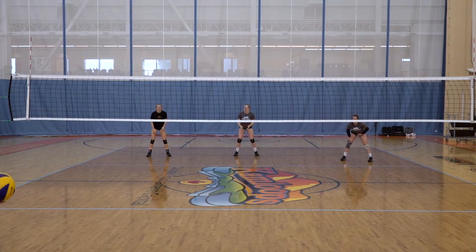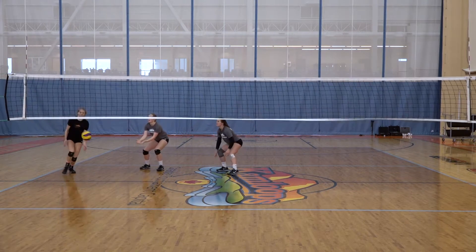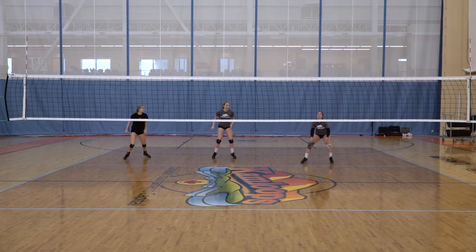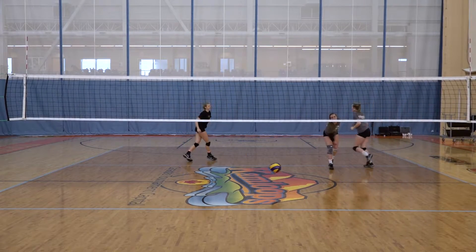Right now we're just having our other two people that aren't attacking cover. We'll go into the next phase of this drill in a second where they don't have to cover. Let's work on transition — get out, take a better path to the ball.